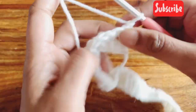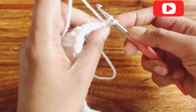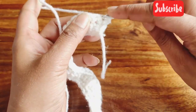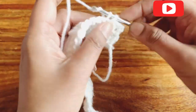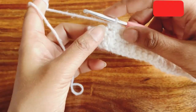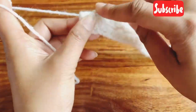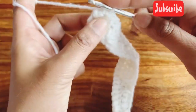For row four, chain one and turn your work. Single crochet in each and every stitch — don't forget to single crochet in the very first stitch. I am now about to complete row four by making single crochet throughout all the stitches.